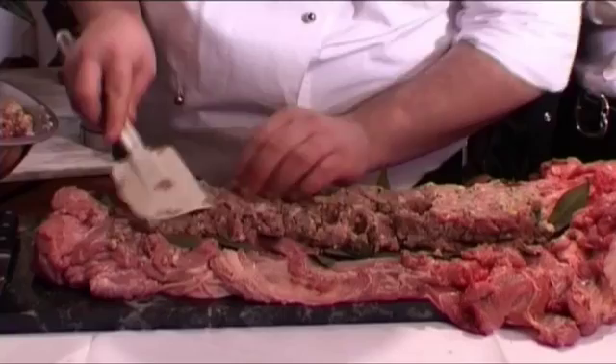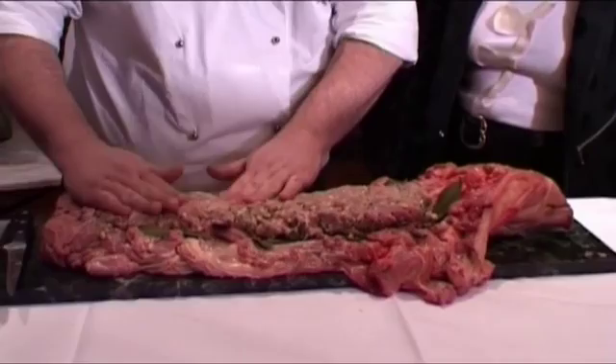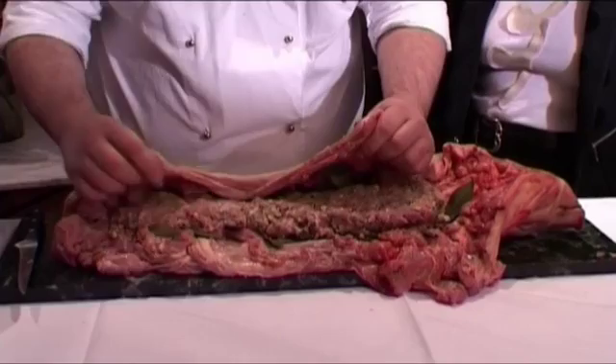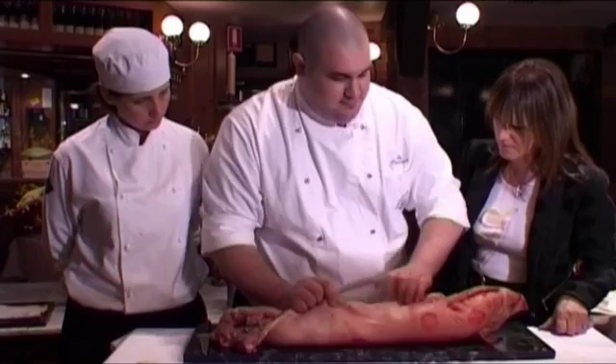Of course, you never go right to the end because otherwise the filling is going to come out. So we've got our stuffing. Now the next step — we're going to start to roll it in, and we tie it so we can put it in the oven to roast. Make sure that it's all closed. We're starting to secure it under the neck.